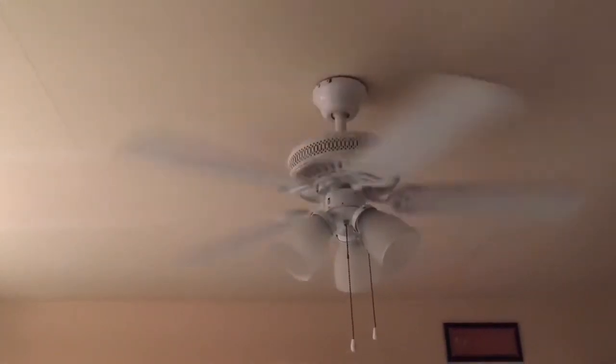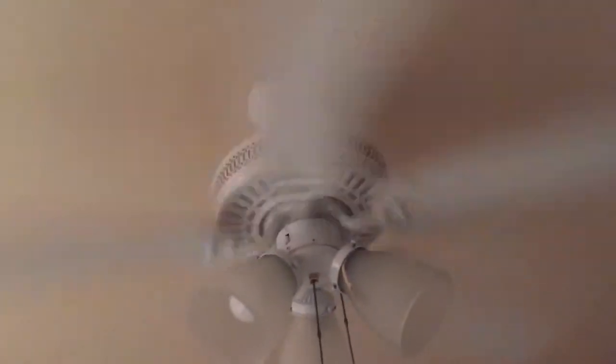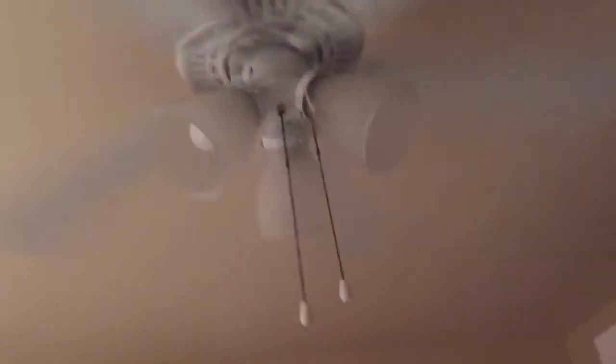Of course this one does have wobbling issues. Here's medium. Oh yeah, this one's a lot quicker than the other one. It doesn't move as much air as the Mayfields though — I don't get that. Anyway, here's high.